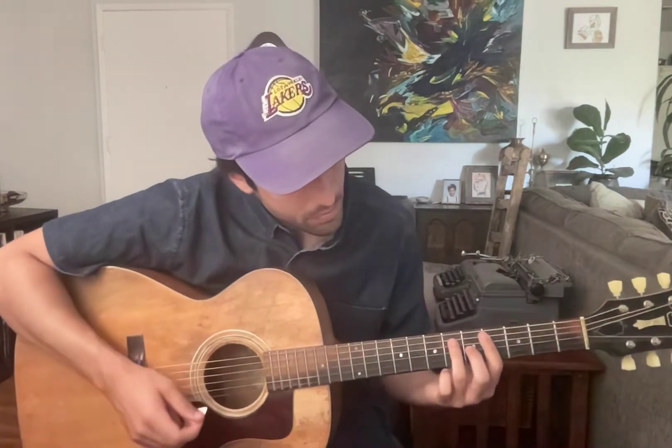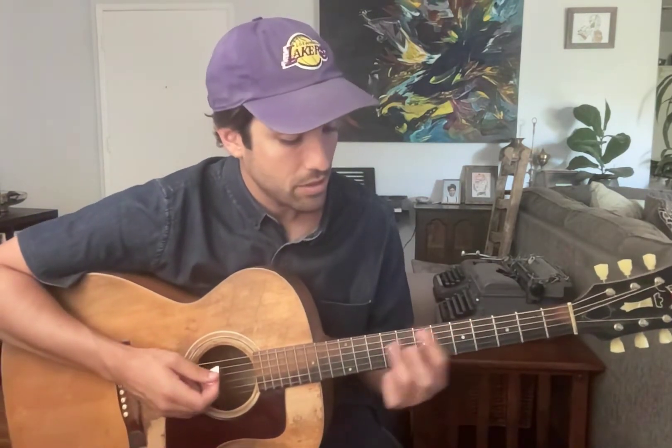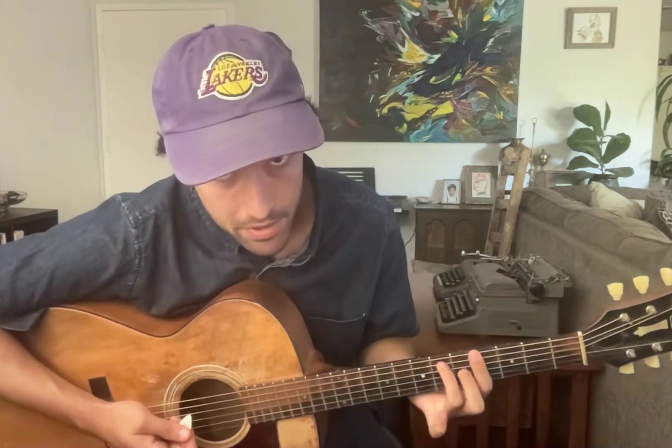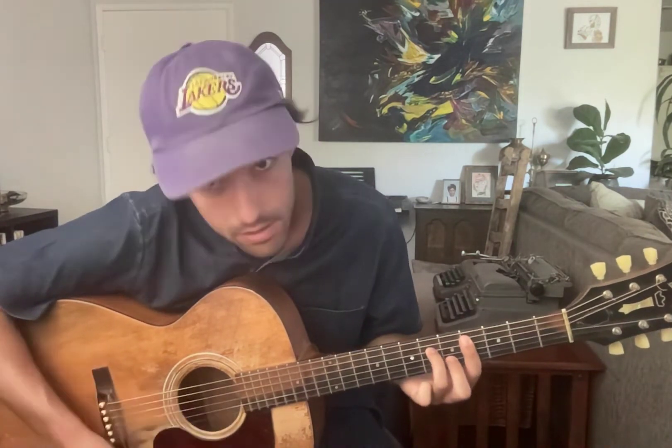This next chord is sort of an E major shape, but without the pinky or the ring finger — just these two fingers, no middle. You go to the fourth fret, and this time you do bar the low E. You play that E major shape without the middle. Then after that, you're going to take all the fingers down one string — the bar goes to the A string and these two slide down.